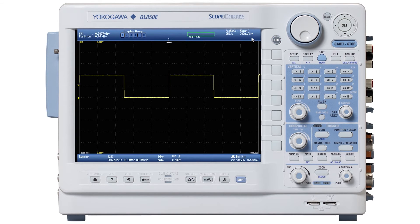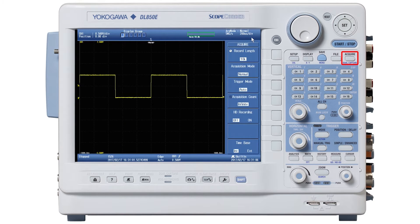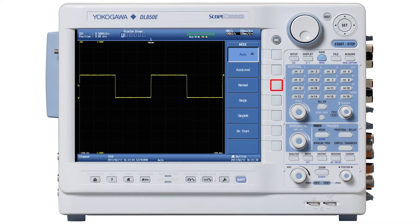I'm setting up a dual capture recording. First, press Start/Stop for Stop. Then press the Acquire button. Press the Record Length button and set it for 100,000 points. Turn the Time Per Div knob and set it for 100 milliseconds per division. Press the Trigger Mode button and set it for Normal. Then press the Simple Enhanced button and set the level to 500 millivolts.